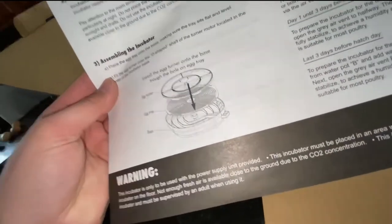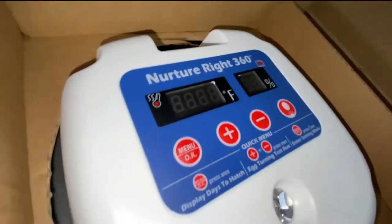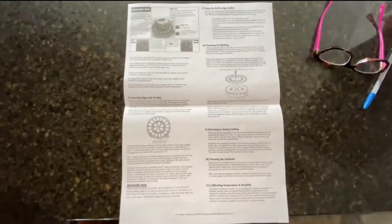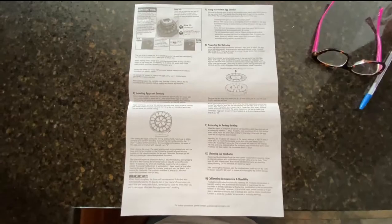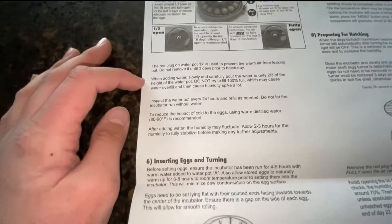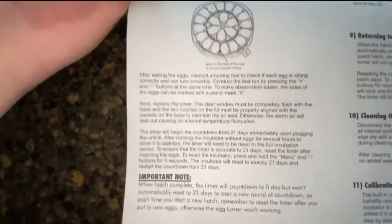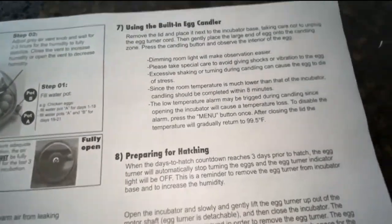Alright, instructions: egg turner, egg tray, base. Here she is - interesting. I'll just set you guys down on the counter. I want to open this up and show y'all. If you want to pause the video and read it, go ahead. I'm going to go through and read everything, and take everything out.